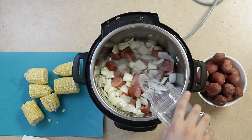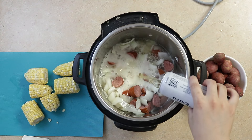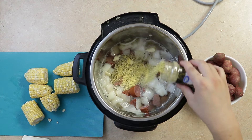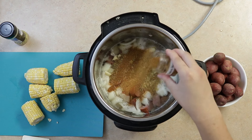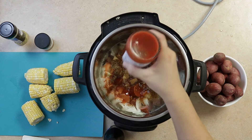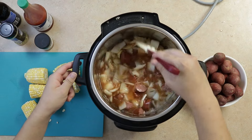Add one cup of water and 12 ounces of Corona beer. Then add three cloves of garlic and one and a half tablespoons of lemon pepper seasoning. Stir it all together.